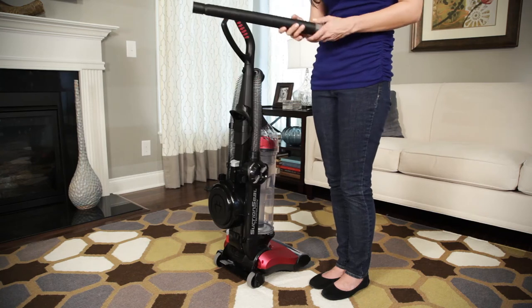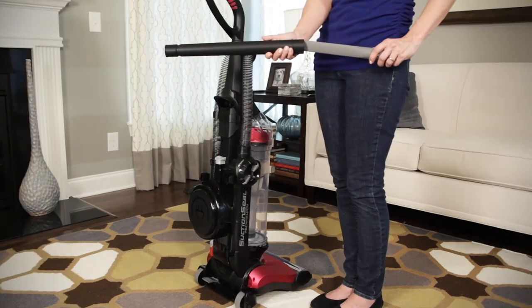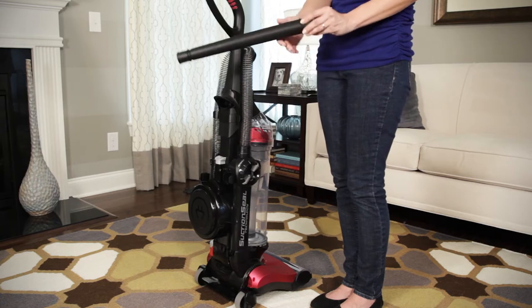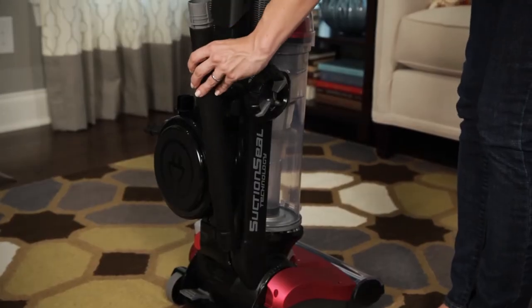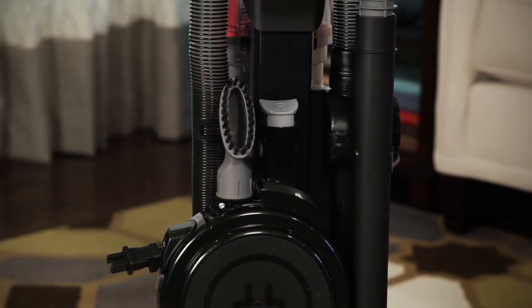Your crevice tool will come nested inside the extension wand. If it does not, place the crevice tool inside the extension wand and attach both to the side of the vacuum in the storage clips. Place the dusting brush onto the back of the vacuum.